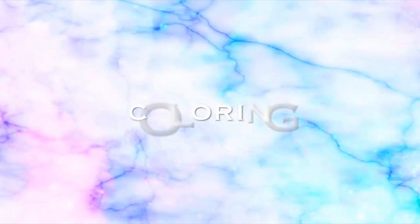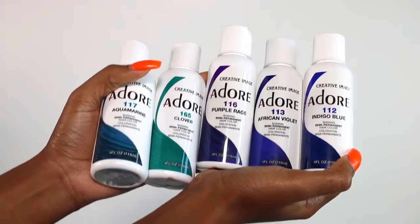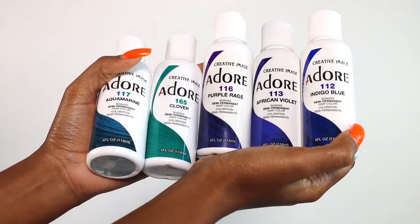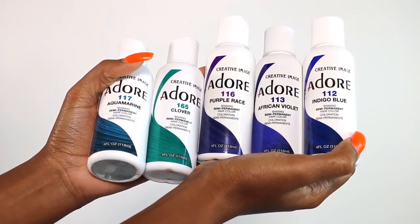These are the hair colors I used. I'm using all Adore colors — my absolute favorite semi-permanent brand. I will have all the colors listed down below as well.